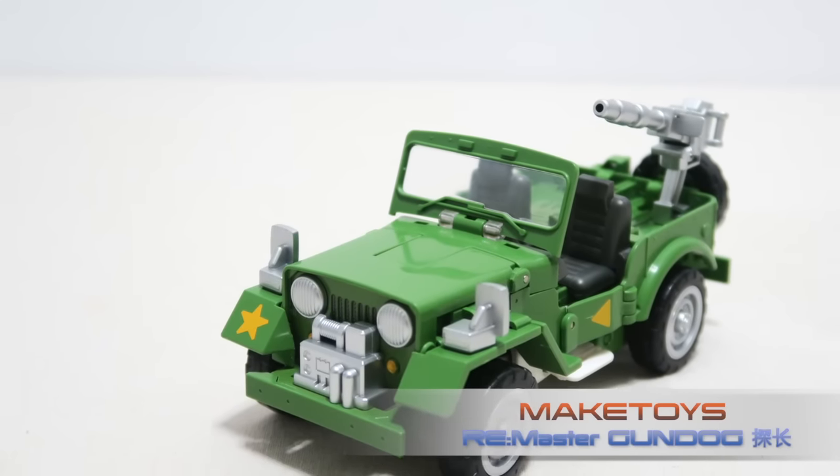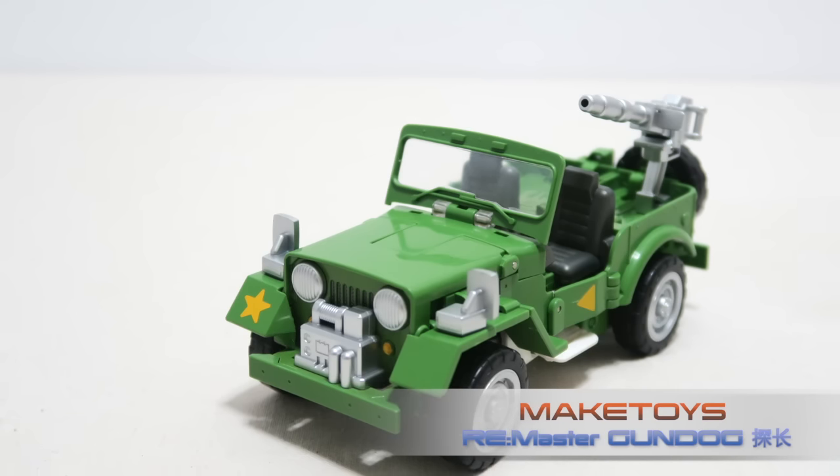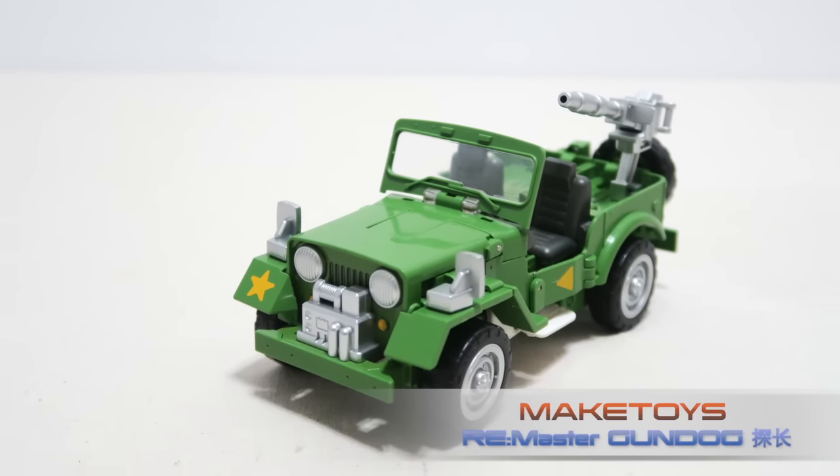Hello YouTubers, welcome back to Pancresti Studio. Today I bring you Meg Toys Remastered series: Gundog.